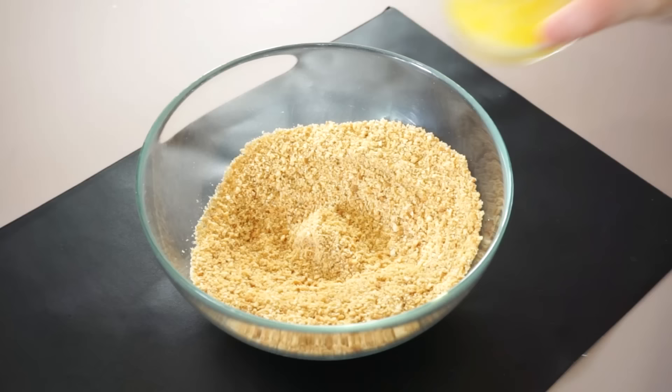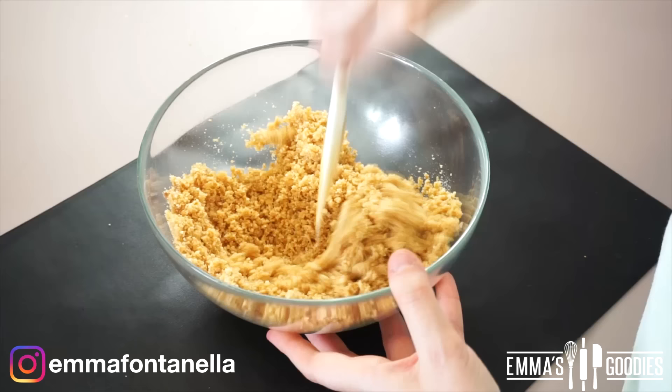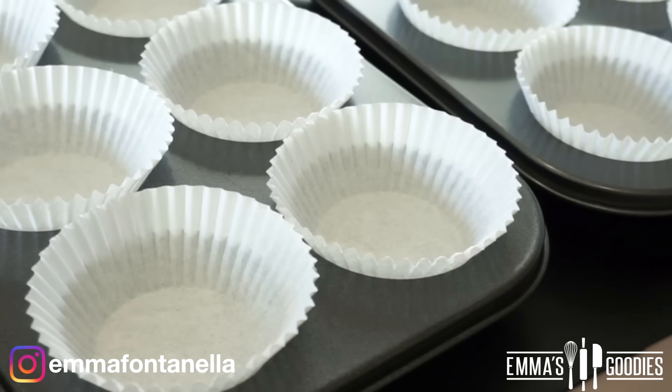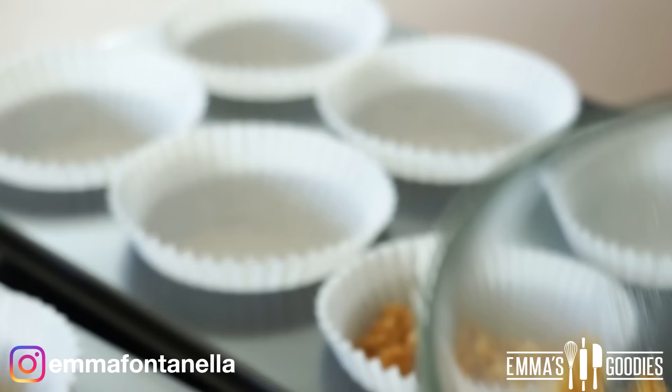Like many cheesecakes, we're going to start with the crust. We're just going to make some melted butter with crushed up cookies. I like these digestive biscuits — they're the butter cookie god of all butter cookies. They're amazing, but use whatever cookie you like.